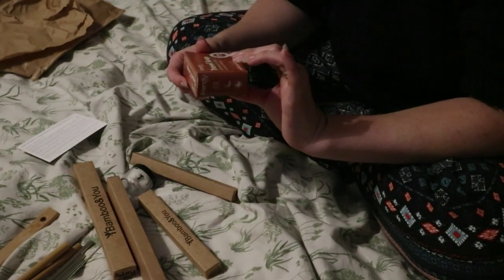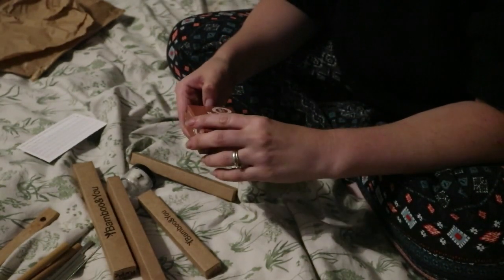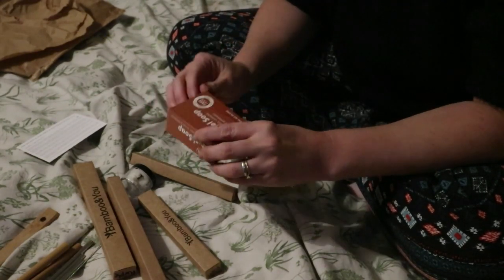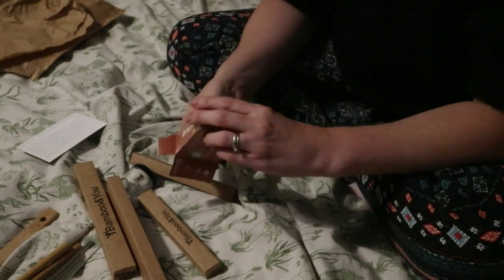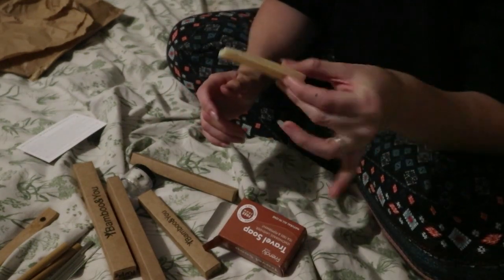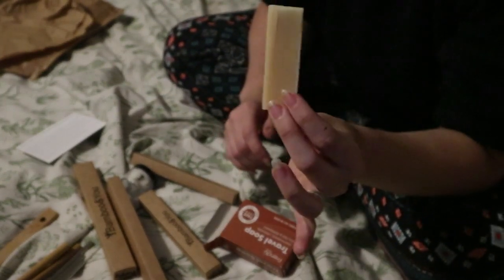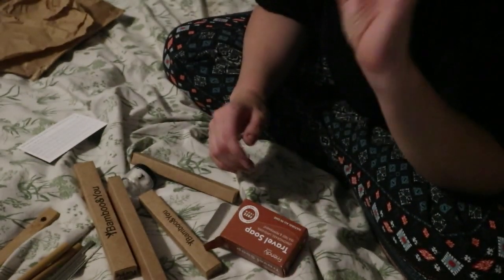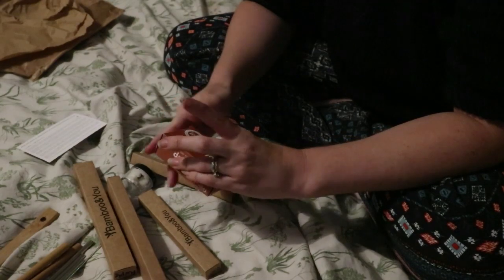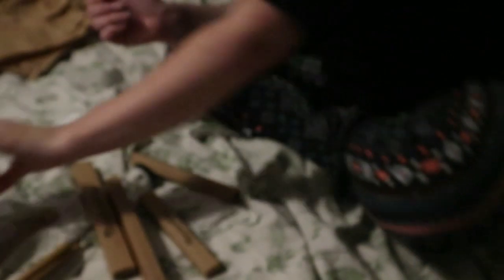We have got some travel soap here, and it says lemongrass, lavender, tea tree and peppermint. Free from parabens, plastic, SLS, palm oil and cruelty - that's always good. Oh my god, it smells divine. I wish you could smell that - it's really, really yummy. It's a sample by a company called Friendly Soap. I'm really excited about using that.